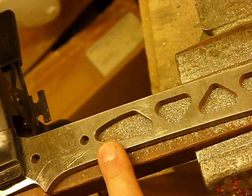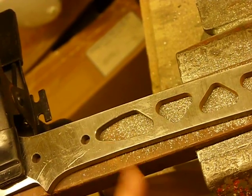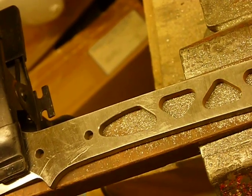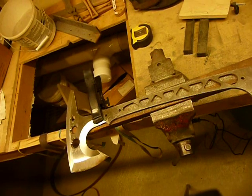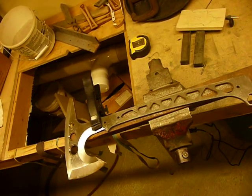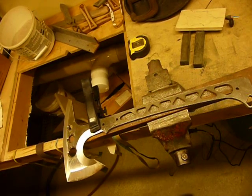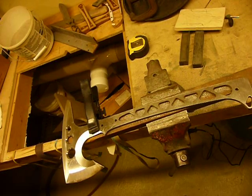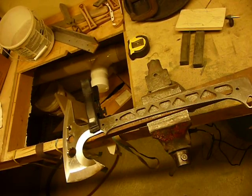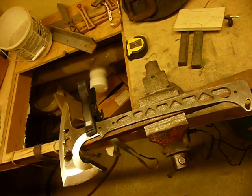Carbide bits I got from carbidedepot.com, and it just changed my world. I thought I'd share this technique with you all — I hope you appreciate the fact that I'm sharing this with open-source manufacturing. Alright, this is Jared with Omnivore Blade Works. Check out our website, OmnivoreBladeWorks.com, and I'll see you soon.